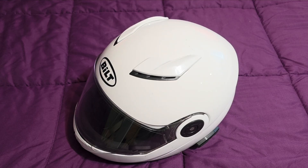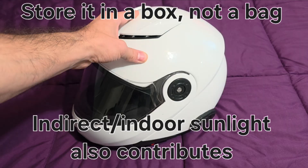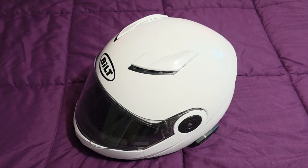So when they tell you that you need to replace your helmet, they're not just messing around — you really do need to replace your helmet. This one's about seven years old, it's getting to be time. But this one's been stored in a box anytime I'm not using it, and it's only had about a year and a half of full-time riding, so I figure I've got some time left on it, but I am keeping an eye on it.